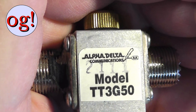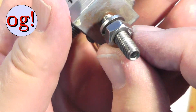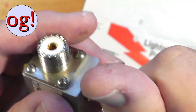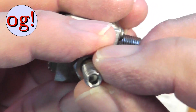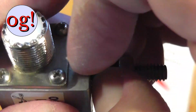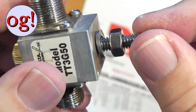They're made by Alpha Delta. This model right here, TT3G50, has coax in and coax out — or you can go the other way, it doesn't matter. It has a pin on it made of stainless steel, and the reason for the stainless steel is because this is aluminum and you're going to be attaching this to a copper plate. It has a hex so that you can tighten the bolt directly into the block, and you've got a lock washer — again stainless steel — that will be up against the copper plate or whatever you're attaching it to. This is the ground.